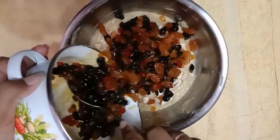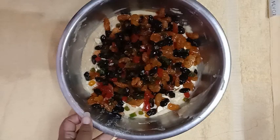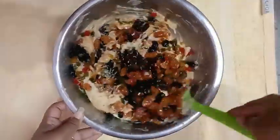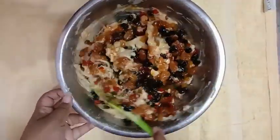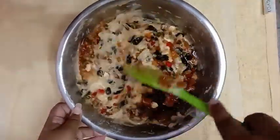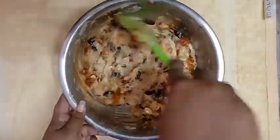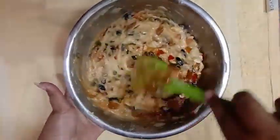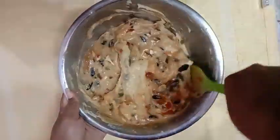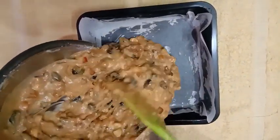Let's mix the sugar syrup and fruit mix together. Add the sugar syrup and fruit mix into the batter, then add the batter paper and the batter.